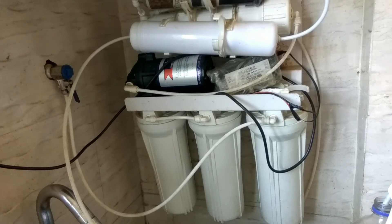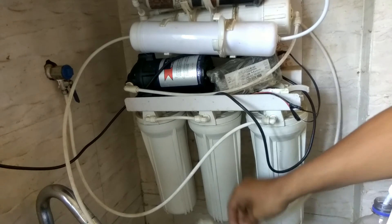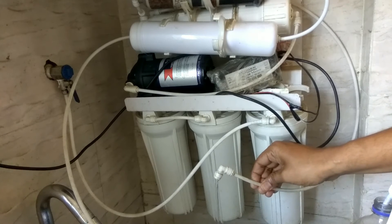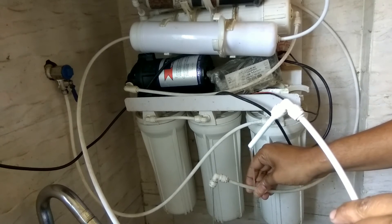Hello guys, welcome to Review Maaza. Today we are going to look at a question: what should we do with the reject water that is coming out from your RO? As you can see, the reject water level is very much high as compared to the pure water coming out.